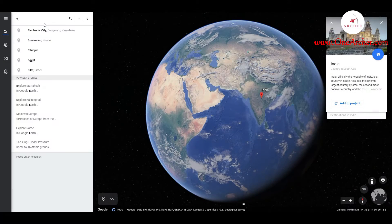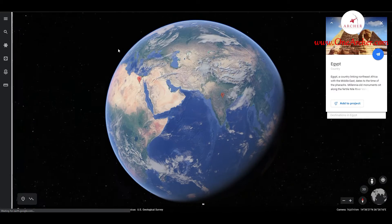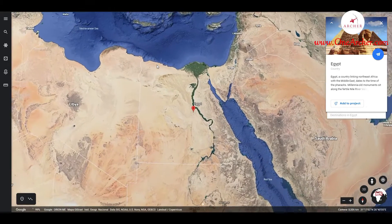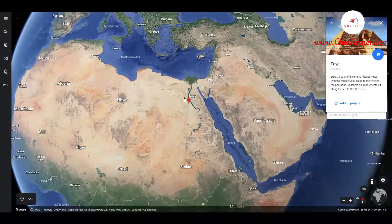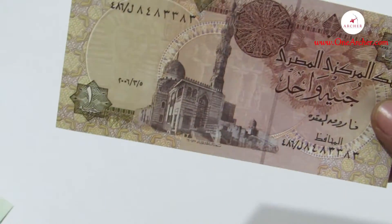Next, we are visiting the Arab Republic — the land of the River Nile, Egypt, famous for its pyramids, sphinx and pharaohs. The currency here is the Egyptian Pound, which is subdivided into 100 Piastres.